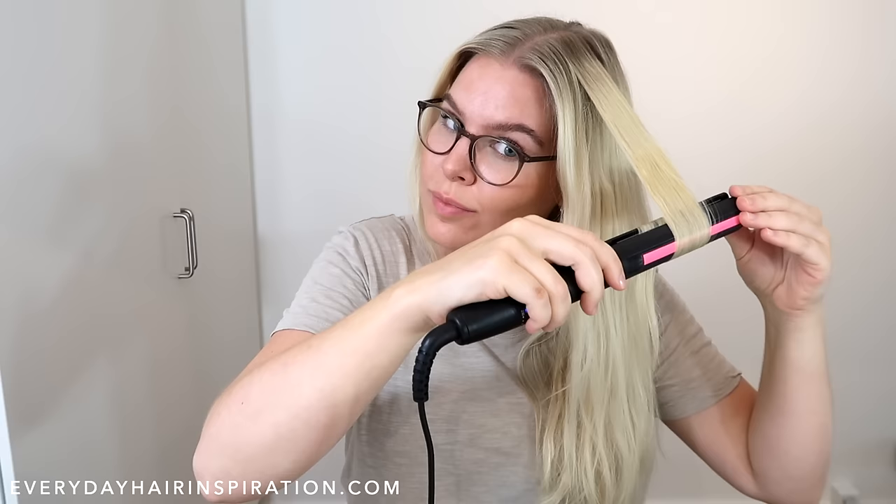The slower you go down the hair the tighter the curls will be, and the quicker you go down the hair the looser the curl will be. If the curl is too tight for you, you can quickly run the straightener over the curl to loosen it up.